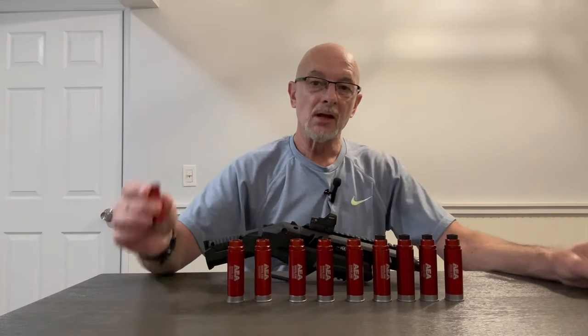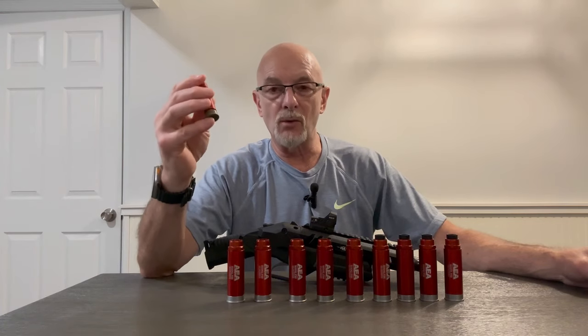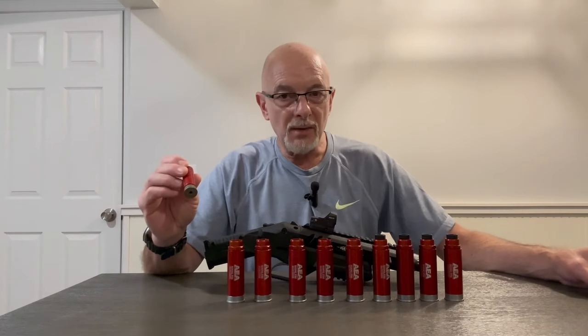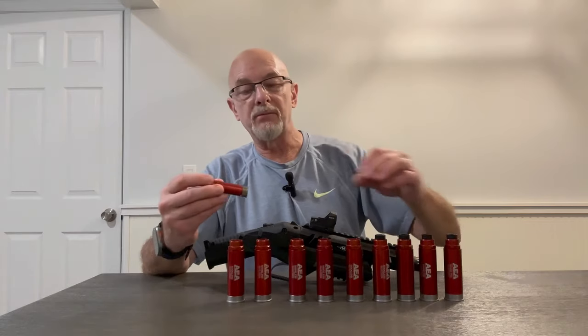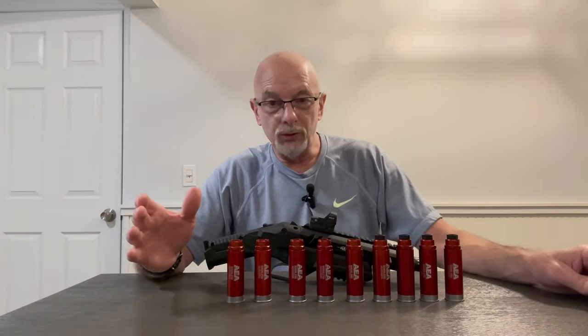Although in fairness, the newer cartridges — these are the second generation cartridges — have been much better. Honestly, the last four I bought, I've never had a problem with them. But previous to that, they've always been an issue holding air.